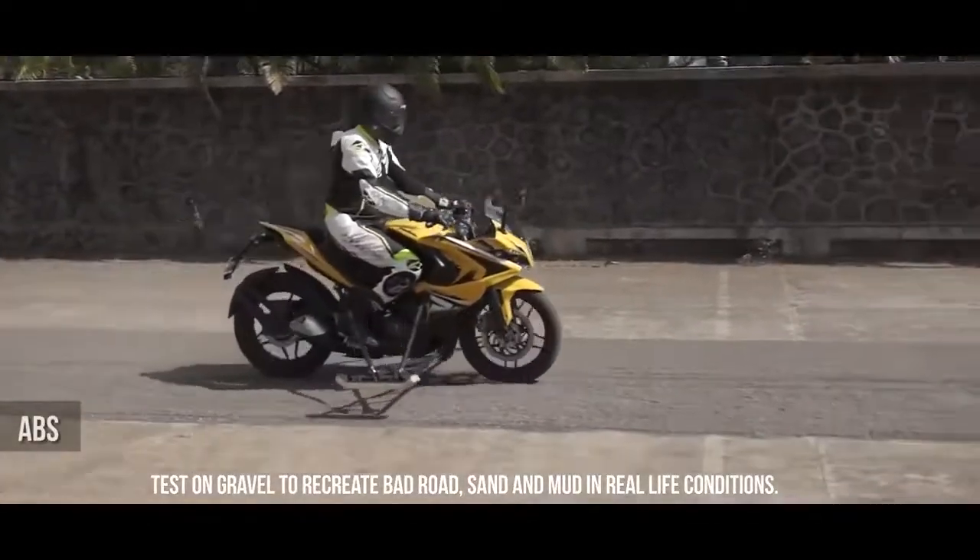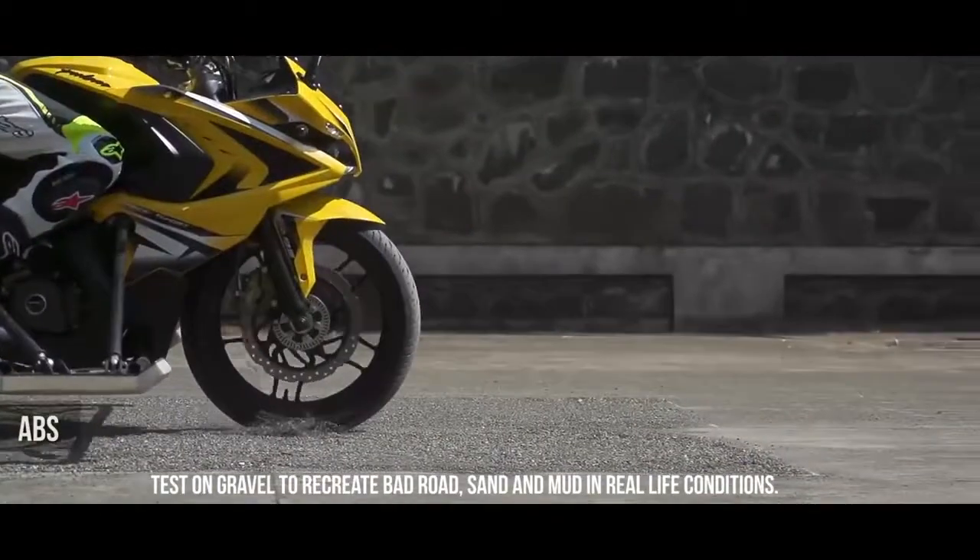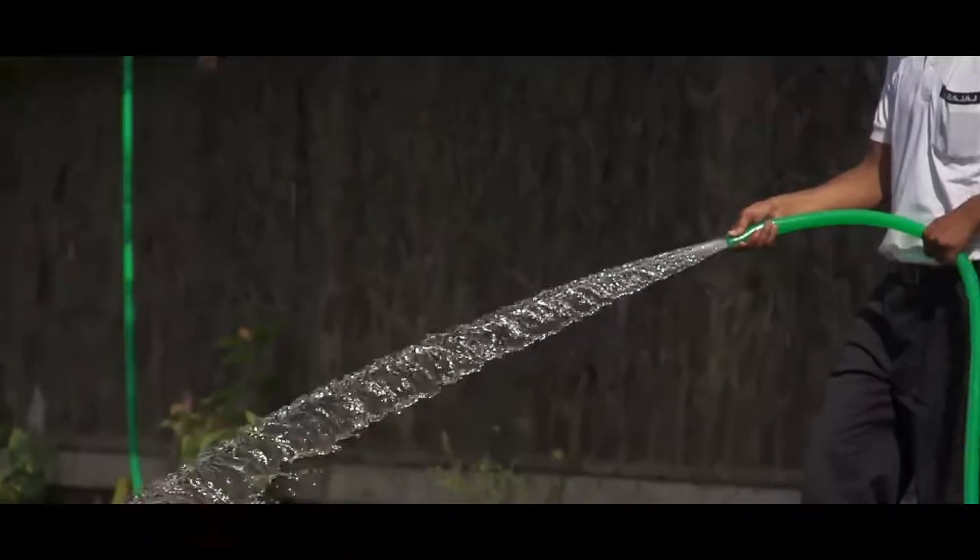The Pulsar RS200 with ABS prevents the wheel from locking up, giving complete control to the rider. Now let's see how the bike behaves in wet slippery conditions.